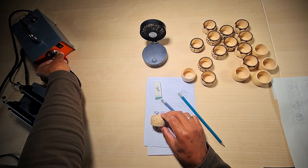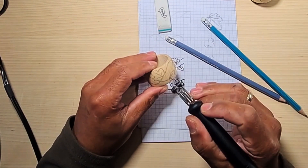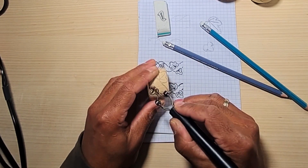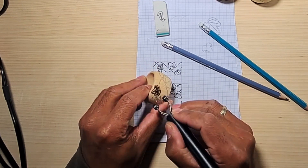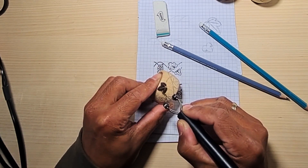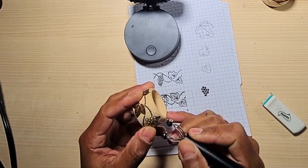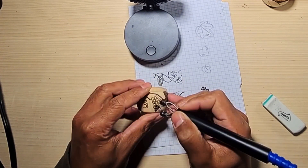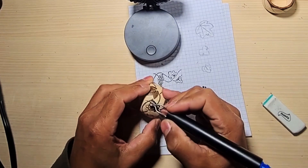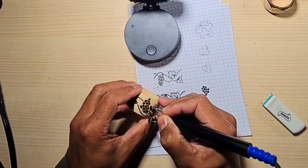Once the drawing is on the ring, all I need to do is carefully apply burn marks on the outline of the drawing. Care needs to be taken here because it is very difficult to undo things in pyrography. I would recommend starting with low heat and then increasing the heat gradually if needed. But do not burn the wood into black charcoal — that will leave a hole on the surface of your object, especially if you're dealing with soft wood, because the charcoal powder will rub off the surface very easily.